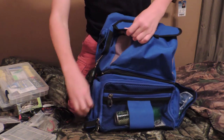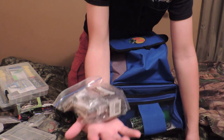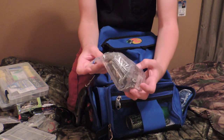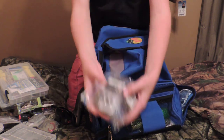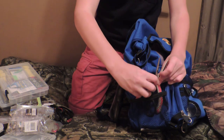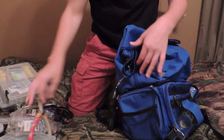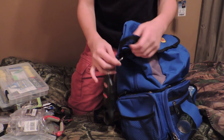On this side I have all my weights in a bag: some tungsten weights, some bullet weights, finesse weights, some hook weights, different things in there. That's all in that pouch, and I keep my pair of braid scissors and some pliers in this side pouch. Then I hang my scale on this little clip.